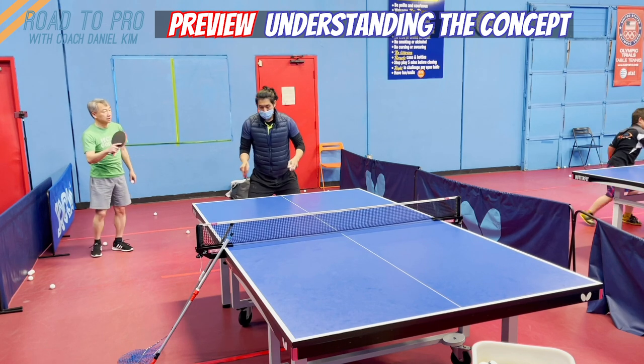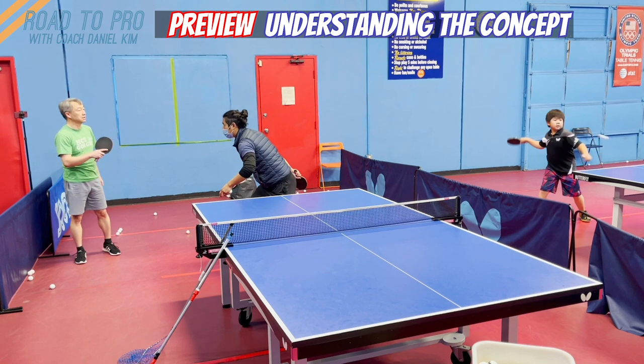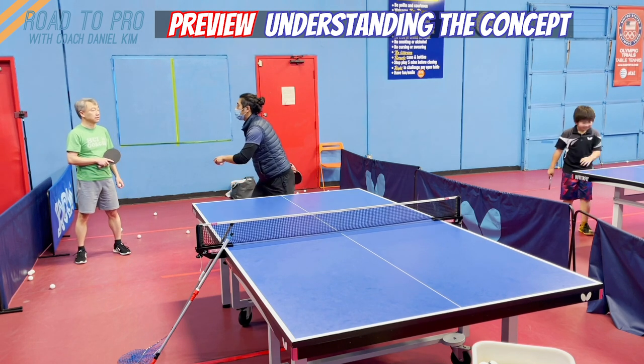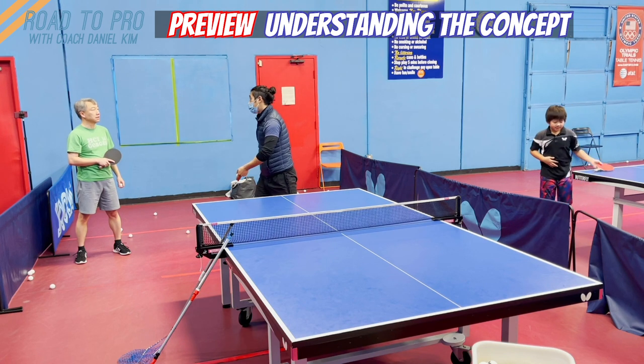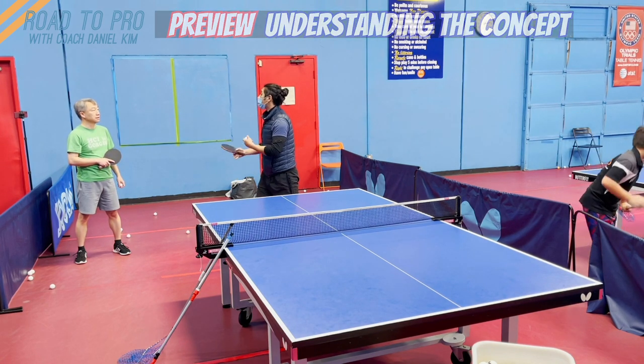When you go over here, you don't need to use arm and body — then it becomes too big, and it's really hard to control. In your case, because you've been using a lot of arm, now when you start to use the body, you'll feel like it's hard to control.